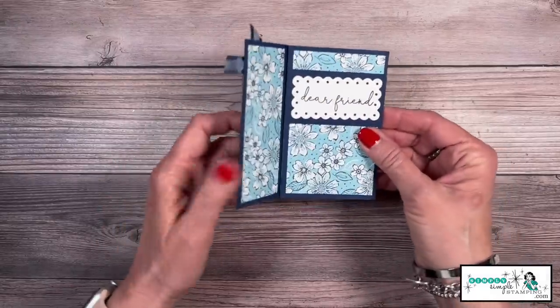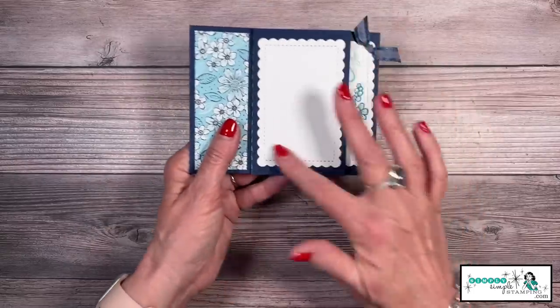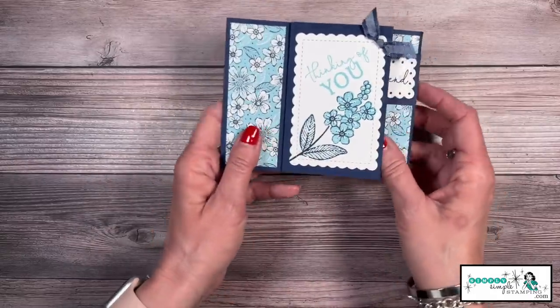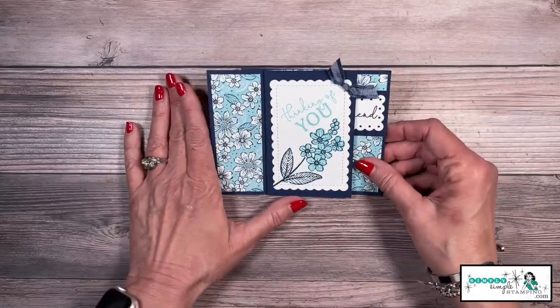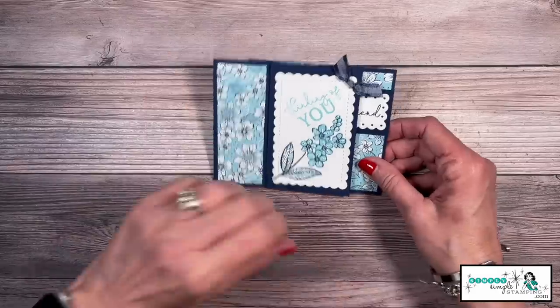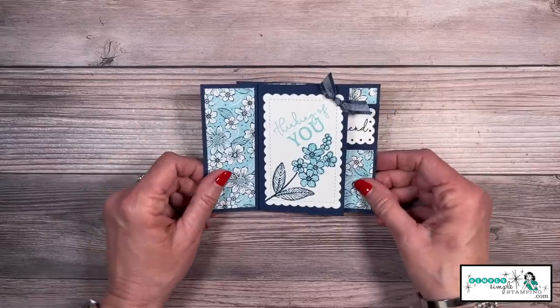This is the card we're actually going to create today and you see it just kind of keeps flipping. Here's where we can write our message. Very, very fun card. Looks uber complicated, right? Well, Simply Simple Stamping has that name for a reason. I'm going to show you some simplified ways to create your own pinwheel cards.